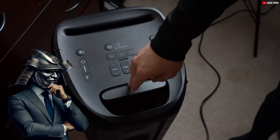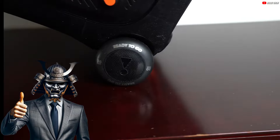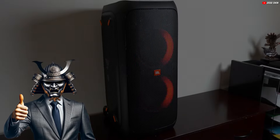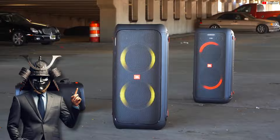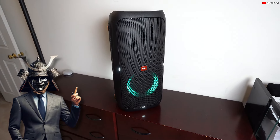Are you ready to transform your listening experience without breaking the bank? Imagine owning a Bluetooth speaker that not only meets your budget, but also exceeds your expectations in sound quality, durability, and design.